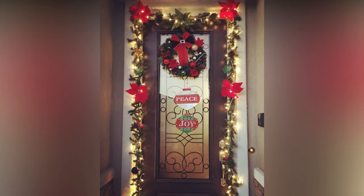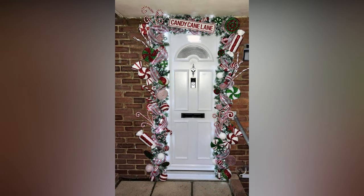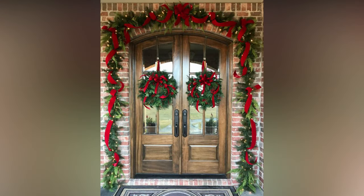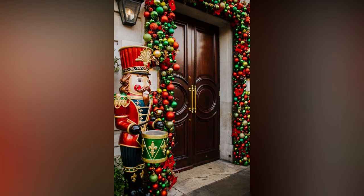Ready to get crafty? Here are some DIY project ideas to make your front door truly one-of-a-kind. Create your own ornaments using materials like clay, felt, or even recycled paper, and paint and personalize them to match your theme. Design a custom doormat with stencils and outdoor paint, personalized with your family name or a festive greeting. Craft wooden signs with holiday messages or quotes — you can hang them on your door or prop them up next to it for a rustic touch.